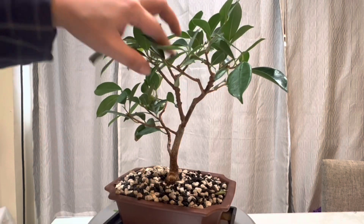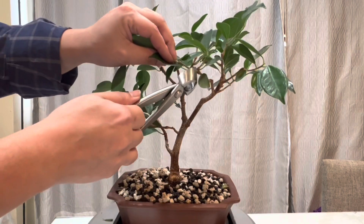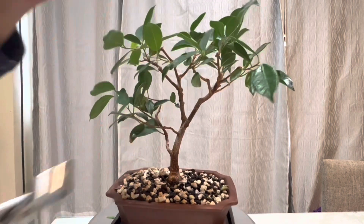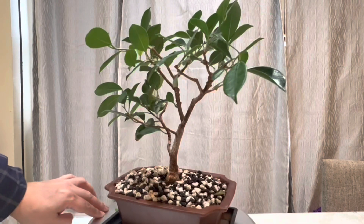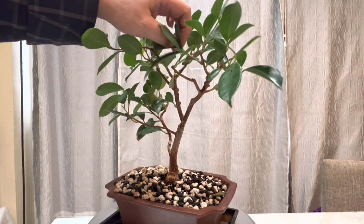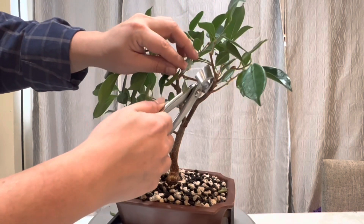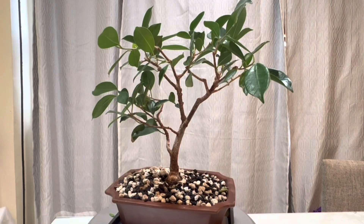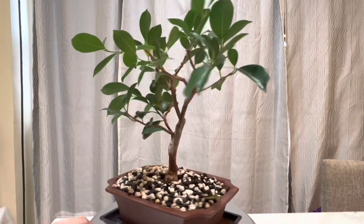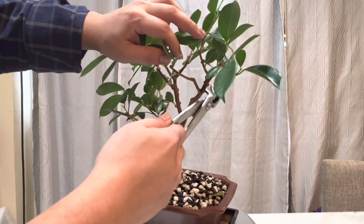Some of the branches that are growing — this branch right here is crossing, so I'm going to get rid of that. Then on top there is one branch going inside; I'm going to get rid of that one as well. On this branch right here we have one, two, three, four, five branches.